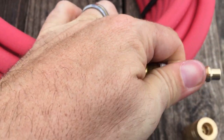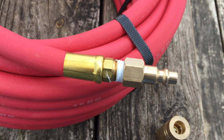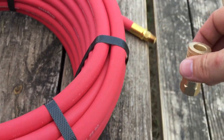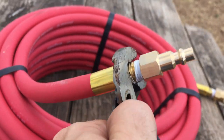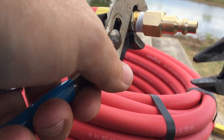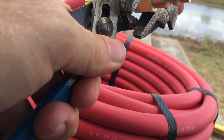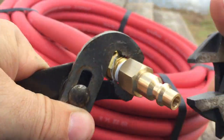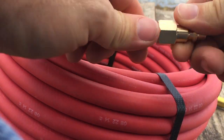Let me just put the fitting on and snug it down. That's just finger tight — it'll probably work at low air pressure that way, but we're gonna tighten it down with the tools. Put the male on one end and the female on the other end, then repeat on the other end. Just snug them down; they don't have to be too tight, just tight enough so that it won't leak. Good enough — I know that will not leak.